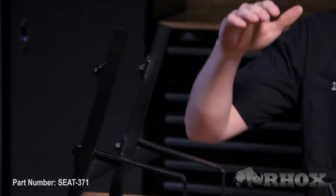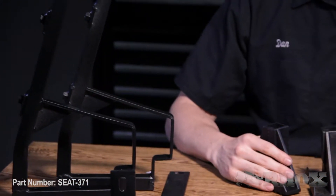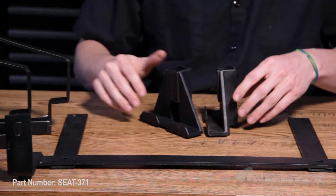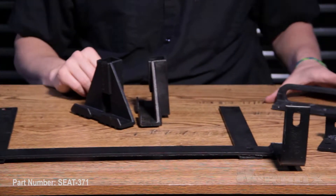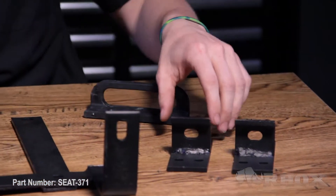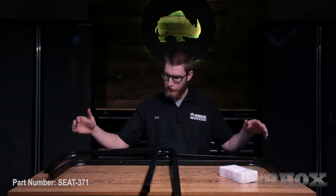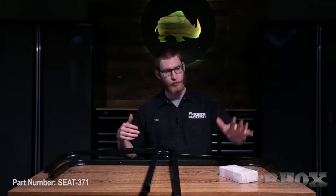After our flip frame we're going to have our two seat back mounting brackets, our foot plate support brackets, vertical support bracket, our flip frame handle, and our two seat back cushion mounting brackets. Then finally we have both of our handrails, our horizontal bar, and our box of parts.